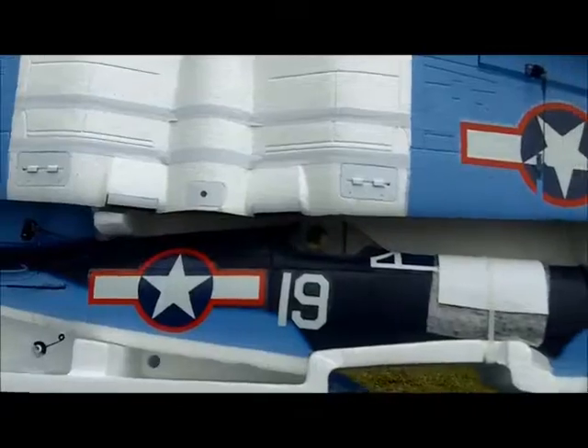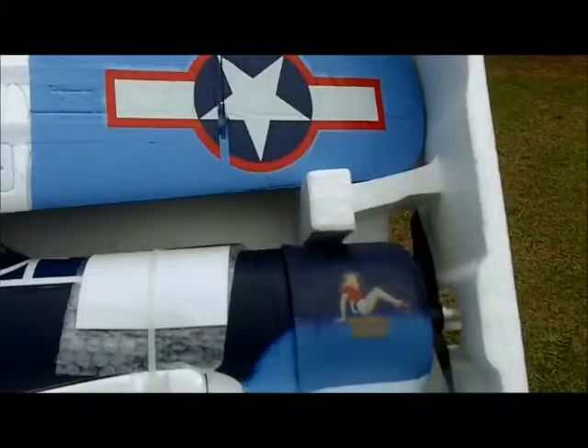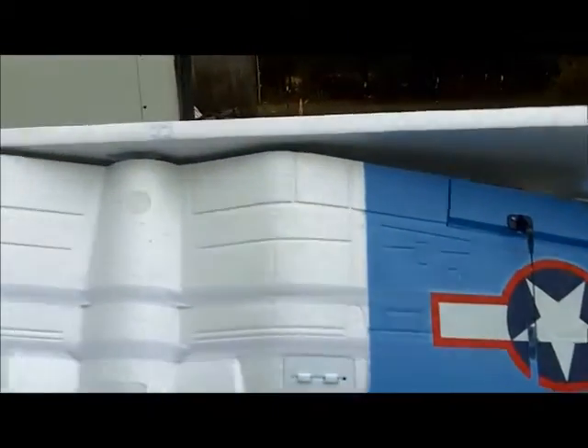It's kind of windy conditions today, so we may not fly, but if we do we'll head out to the field after we get it put together and you can get a go at it and see how this plane handles in the air.